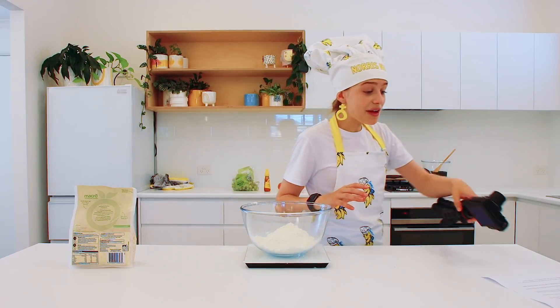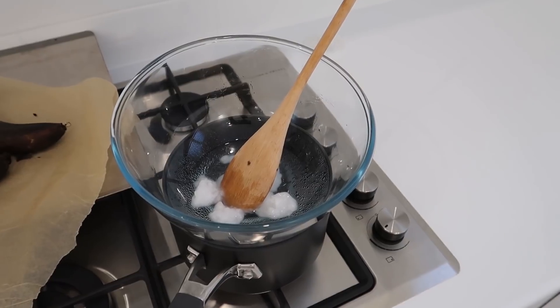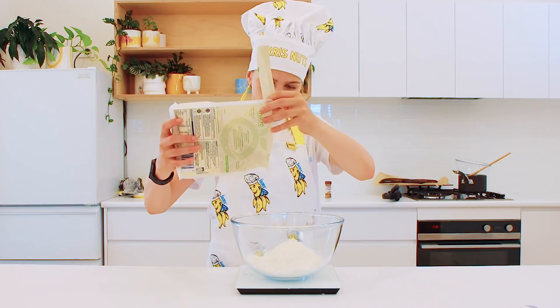These banana muffins are actually really, really healthy. So your mum will probably let you make this. We've got the oats. I love how I'm getting better at cooking — I can multi-task, I can do this while doing that. 60 grams of rolled oats.